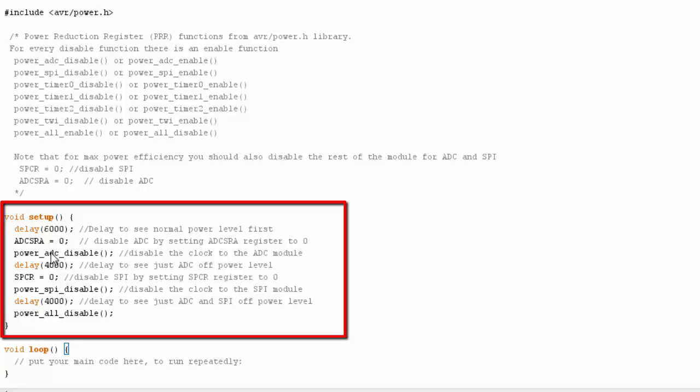Setting the ADC register to zero has nothing to do with the PRR itself. For the ADC and the SPI module, you can get further power savings by shutting off the module's register in addition to using the PRR function call. The other peripheral functions don't have a separate register to shut off. By doing both — shutting off the register and disabling the PRR bit — you get the maximum power savings.